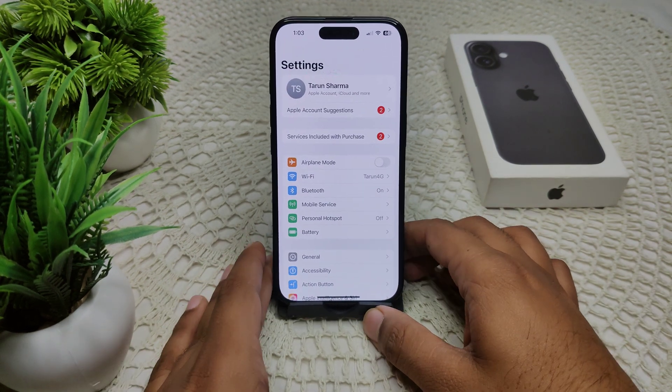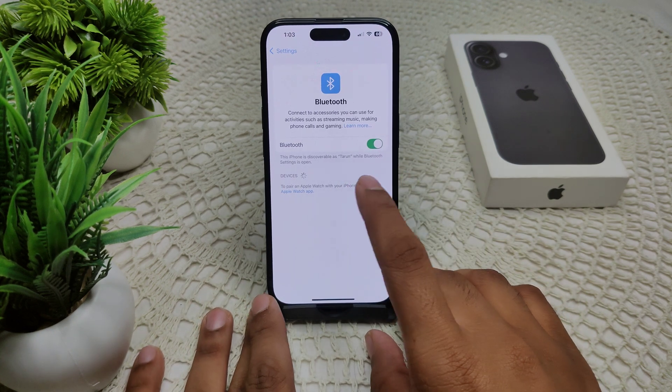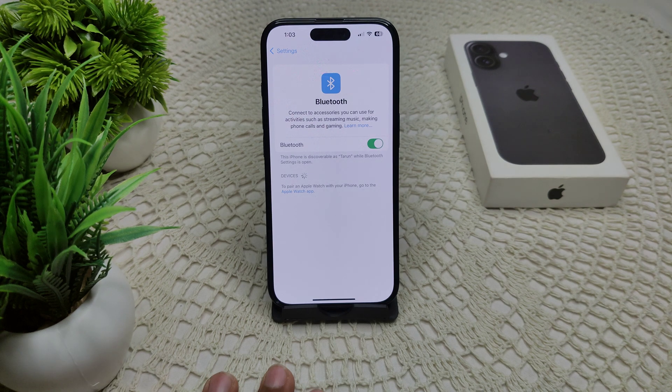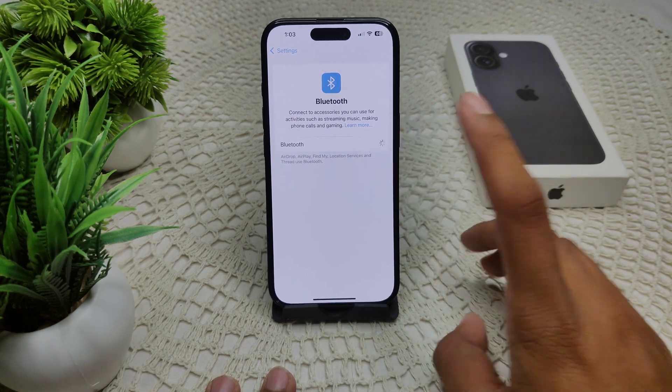Also check your Bluetooth settings. Go to Settings, then Bluetooth, and check whether your device is paired or not. If it is not paired, toggle Bluetooth off and then turn it back on again to see if the device will pair.